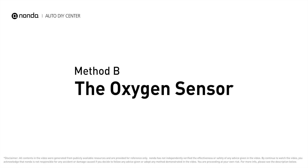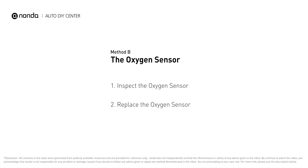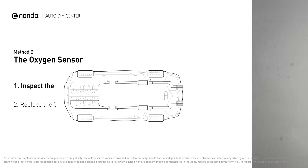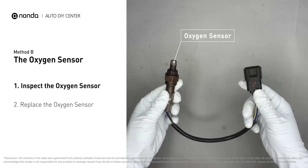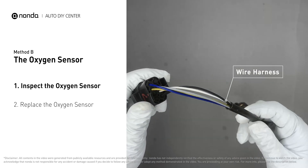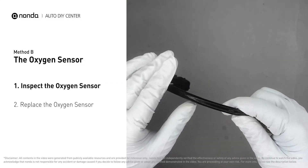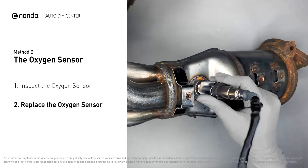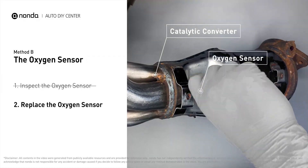Method B: The Oxygen Sensor. This oxygen sensor is located right before the catalytic converter. Bank 1 is on the side with cylinder number 1, and sensor number 1 is usually the one in the exhaust manifold. Visually check the oxygen sensor's electrical connections, wire harness, and metal tabs for any damages. If damages are found, replace the oxygen sensor.